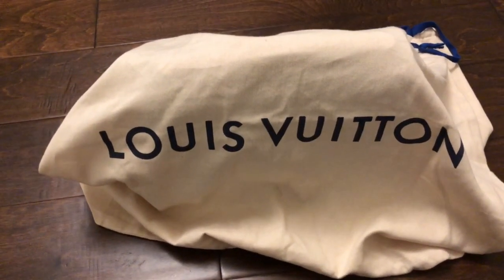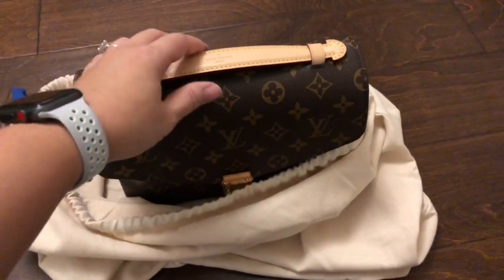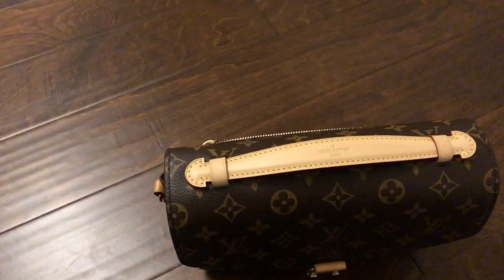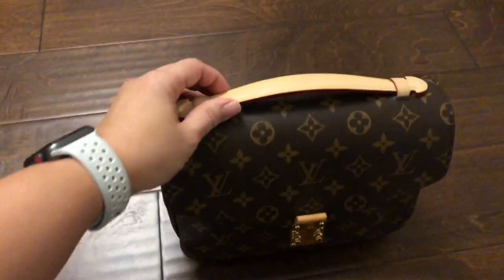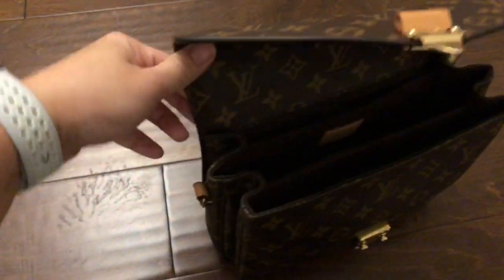They put it in beautiful Christmas packaging, gave me this ginormous dust bag, and here she is — my beautiful Pochette Matisse, my favorite all-time bag. And I'll show you what happened.